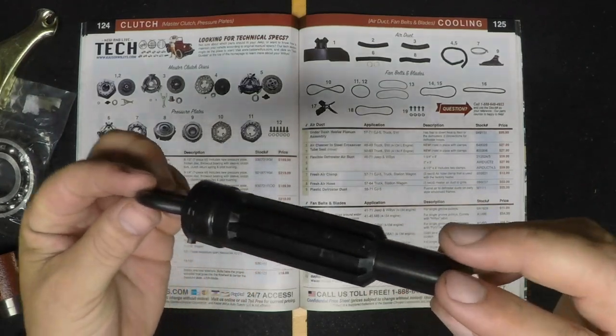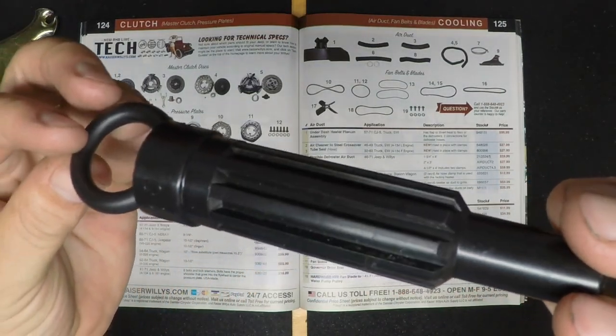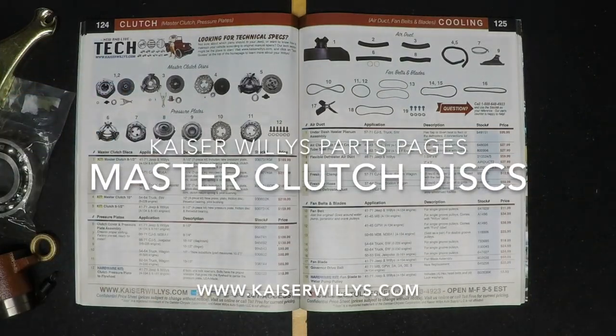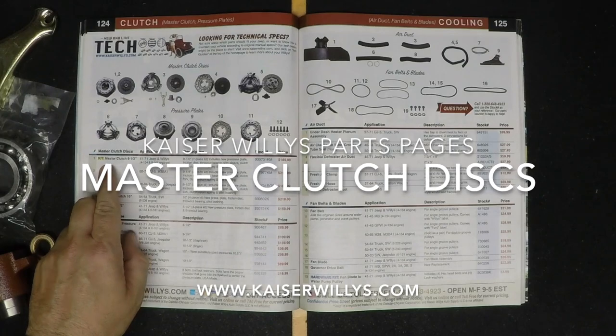Made in the USA, this new clutch alignment tool is the perfect tool to have when you're trying to get that 8.5-inch clutch into place. Order yours today at www.kaiserwillys.com.